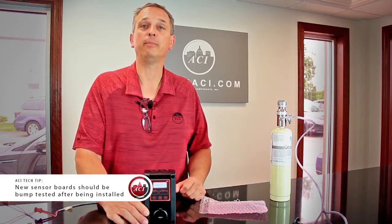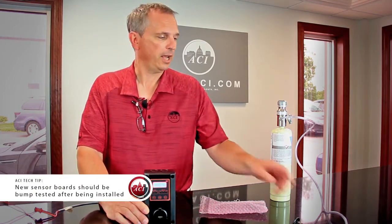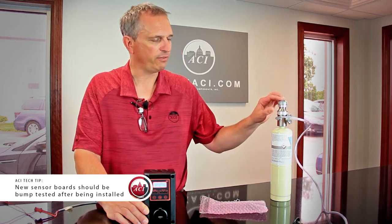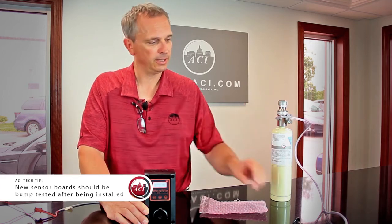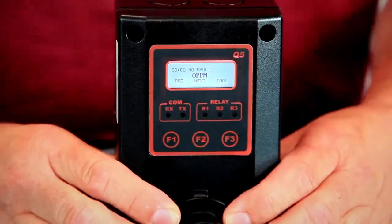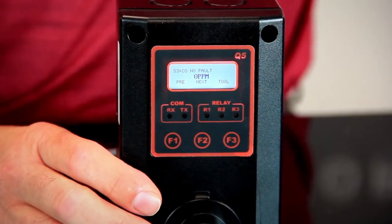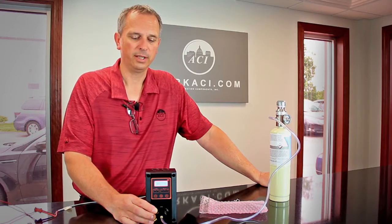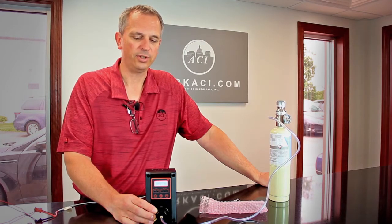However, we do recommend a bump test just to make sure. I have a 50 parts per million canister of gas, a 0.5 liter per minute regulator, the calibration adapter, and tubing. We're going to put the calibration adapter back on there, turn the gas on, and just wait and watch.